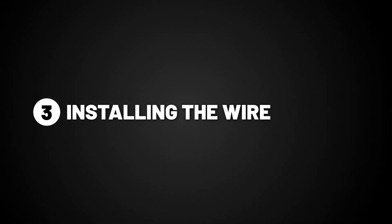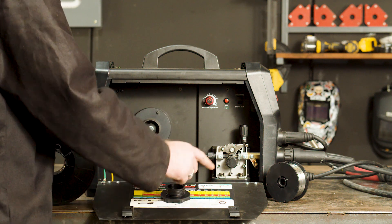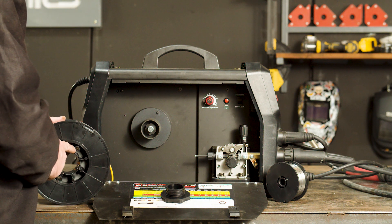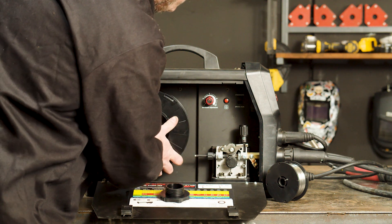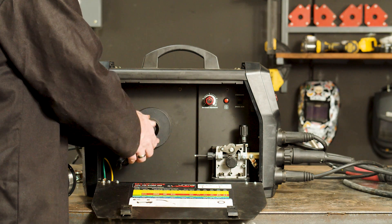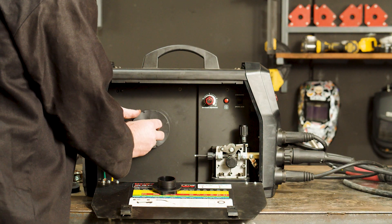Step three: installing the wire. First, we need to remove the spool retaining nut. This machine will take a 1 kilo spool or a 5 kilo spool. We'll be demonstrating how to do both, but we'll start with the 5 kilo spool. Mount the spool onto the spool holder, making sure the location holes match the spool locator, then replace the nut and tighten. For 1 kilo spools, remove the 5 kilo spool adapter, slide on the 1 kilo spool, and reattach the nut and spring.